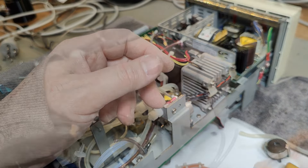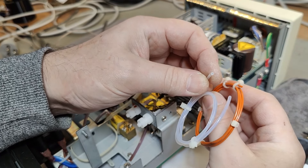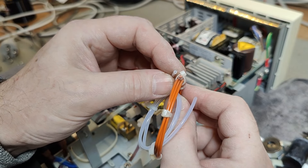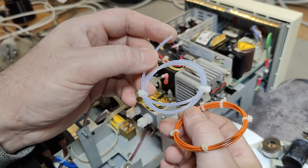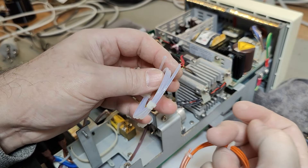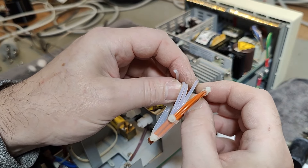Look at that — I found another one right next to it, hidden behind all the hoses. This is doing exactly the same thing, but here there's a bigger hole in it. By switching between these two with the solenoids, they can change the load of this airflow.